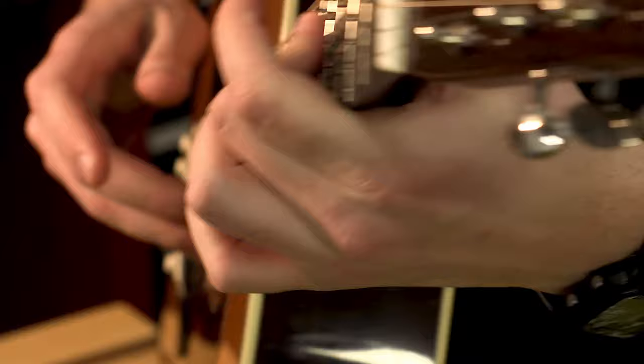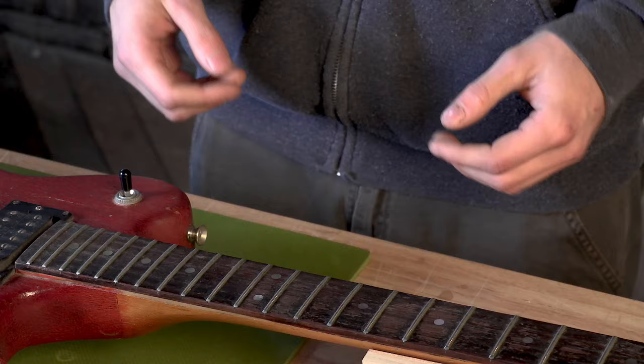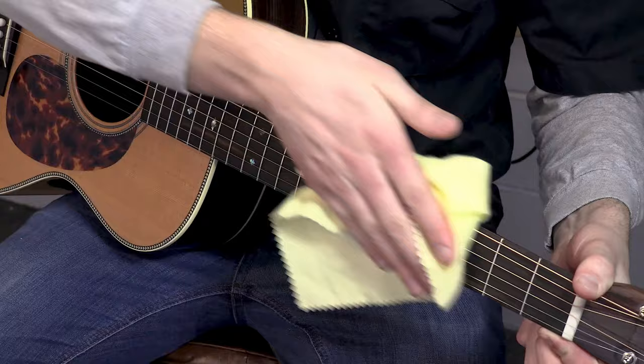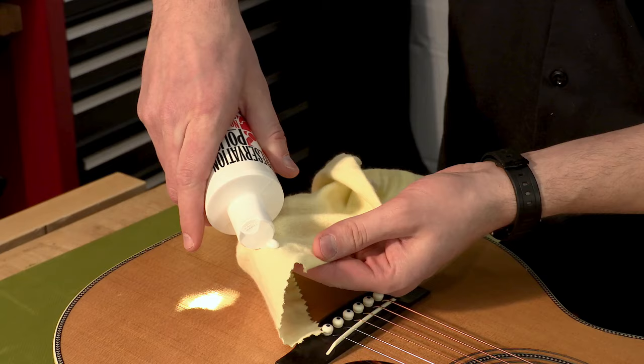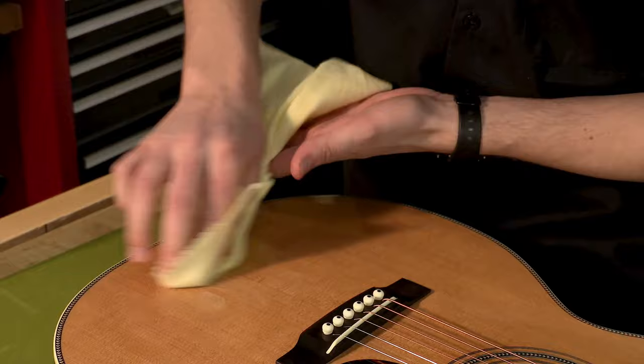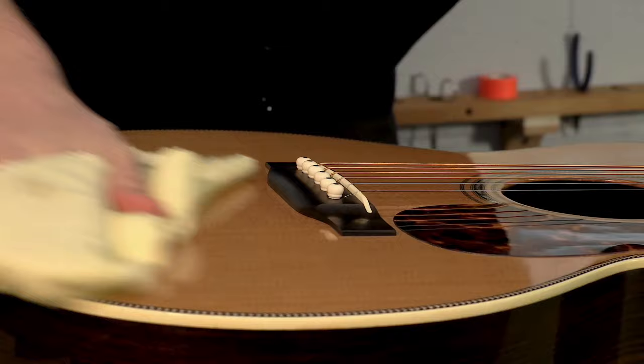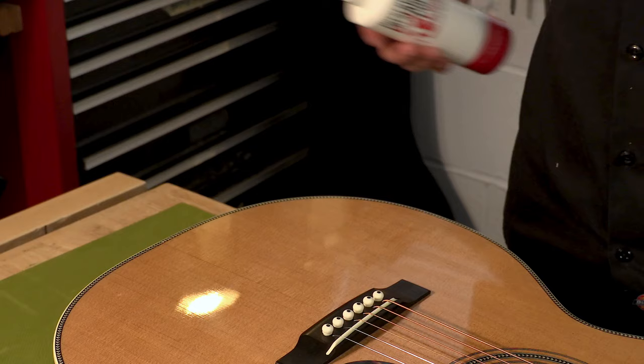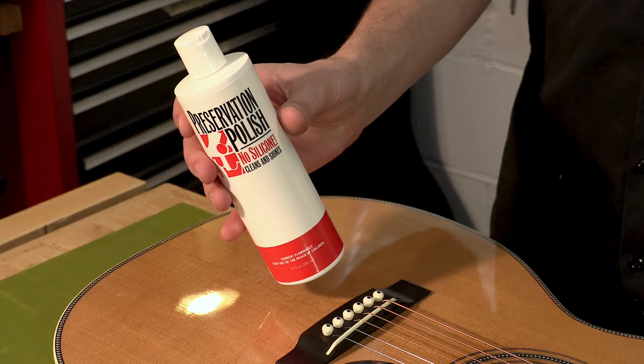Whenever you're done playing and you put the guitar down, there are probably going to be a lot of fingerprints all over the finish, and your strings are going to be coated in sweat and oils from your hands. I usually keep a flannel rag in my case so I can wipe down my strings, get any oils or dirt off, and keep my strings playing better longer. I also keep a bottle of guitar cleaner and polish to spruce the body up every once in a while. You want to avoid using household cleaners like Windex or Pine-Sol — guitars can be pretty finicky when it comes to cleaning, so we always recommend products dedicated specifically to guitar cleaning. Our Color Tone Clean and Shine or our Preservation Polish are great options and they don't run more than five to ten dollars.